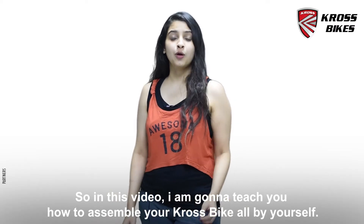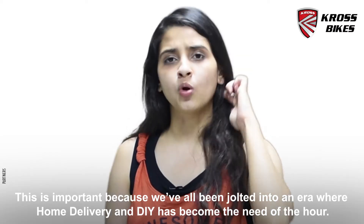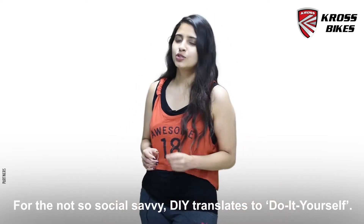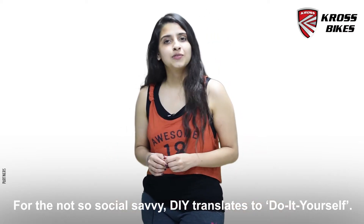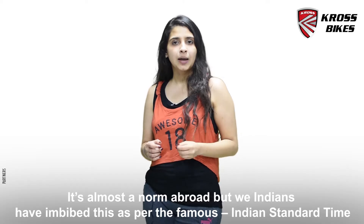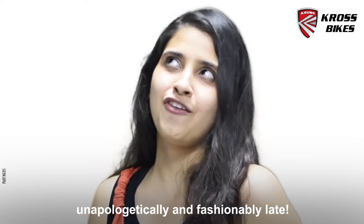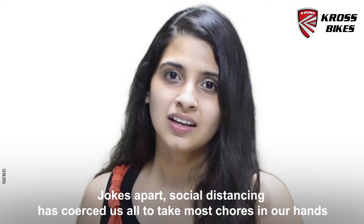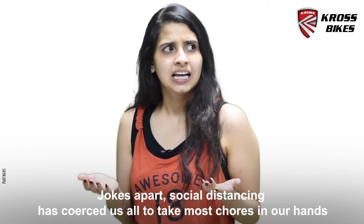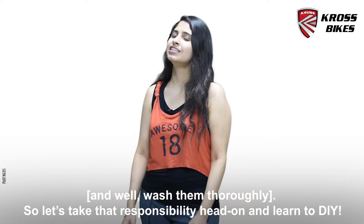In this video I'm going to teach you how to assemble your cross bike all by yourself. This is important because we've been jolted into an era where home delivery and DIY has become the need of the hour. For the not so social savvy, DIY translates to do it yourself. This is almost a norm abroad but we Indians have imbibed this culture as per the Indian standard time — unapologetically and fashionably late. Social distancing has forced us all to take most of the chores in our hands, and wash them thoroughly. So let's take this responsibility head on and learn to DIY.